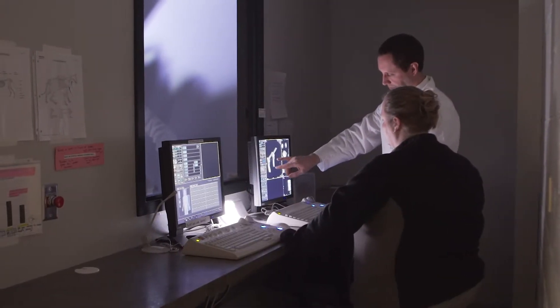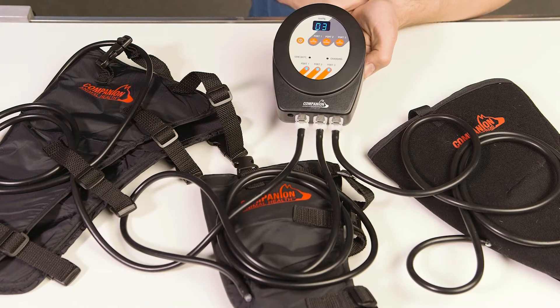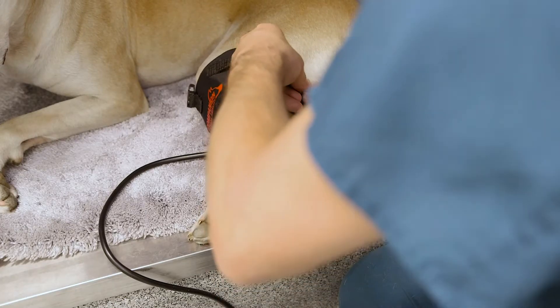Once surgery stops, if we can work on eliminating any factors that may arise, such as swelling or pain, then we know that we're not going to have these complications, we're not going to have setbacks. We can use cold compression right after surgery to head off any swelling or pain that would actually arise before the patient's even awake from anesthesia.